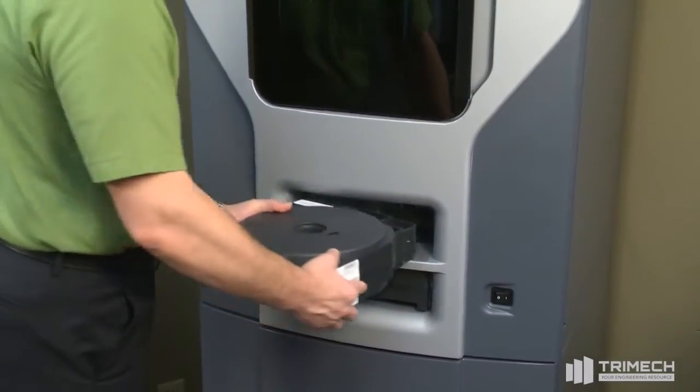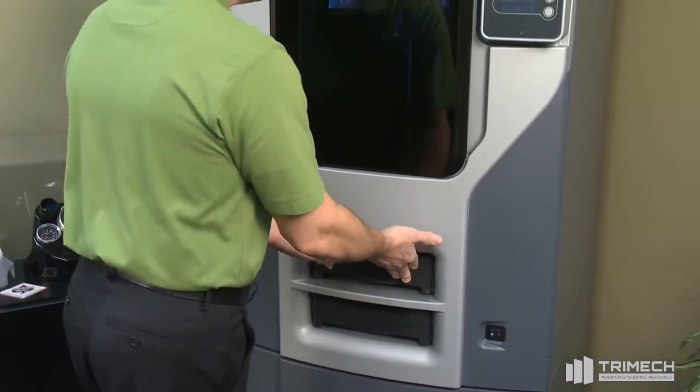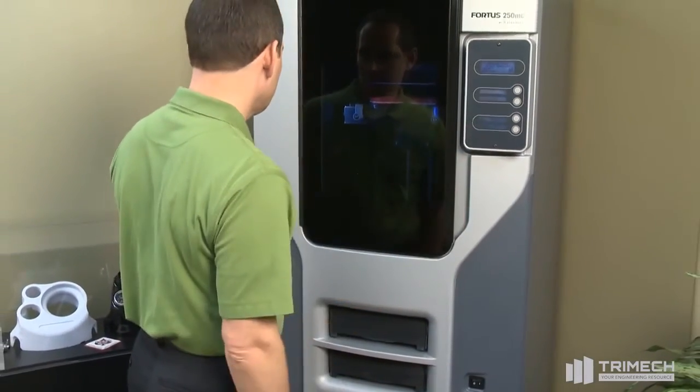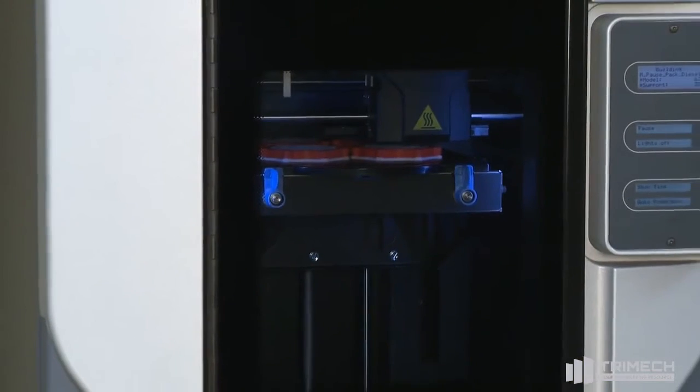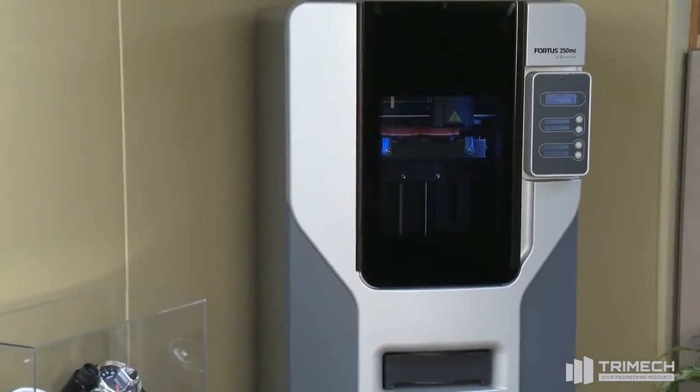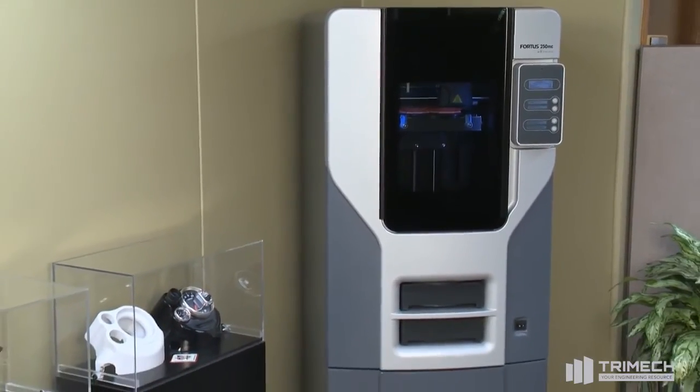The Fortis 250MC utilizes ABS Plus, a production-grade thermoplastic used in conventional manufacturing applications. Multiple layer resolution options allow users to select the desired degree of fine feature detail and smooth surface finish.